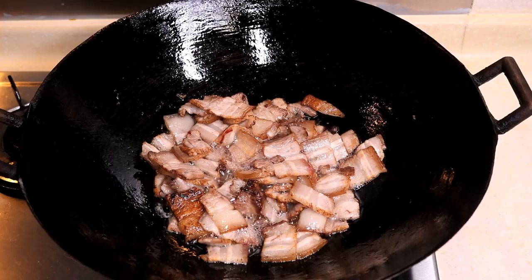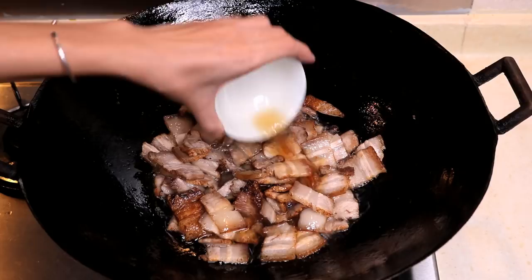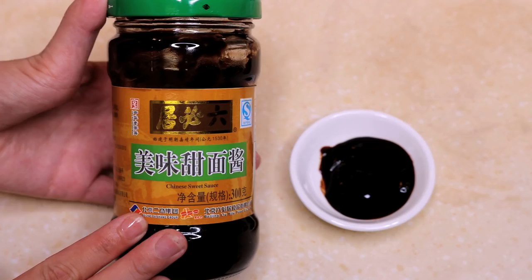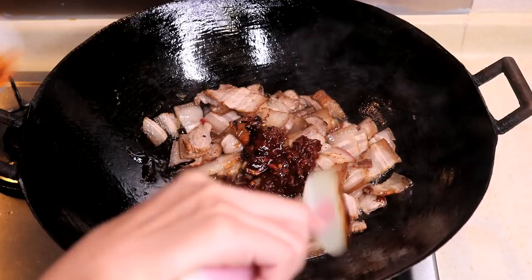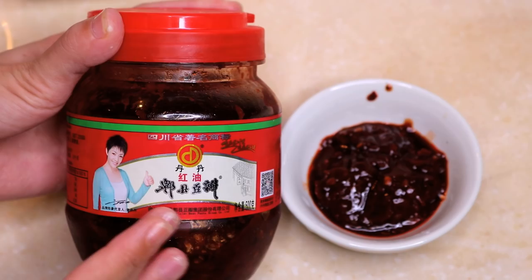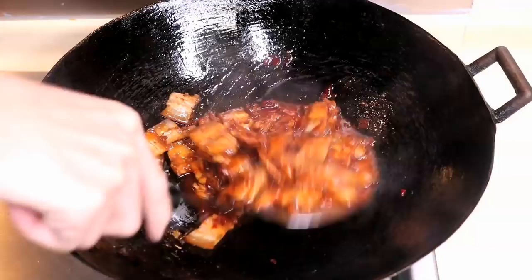Now it is time for the seasoning: 1.5 tbsp of Chinese cooking wine, 1.5 tbsp of the broth that we cooked the pork with, 1 tsp of sugar, 1 tsp of sweet bean paste which we call Tianmian Jiang — it is optional and is made from fermented soy bean — and 1.5 tbsp of Douban Jiang. This is the most common sauce in Sichuan; if you like Sichuan food, you should keep a bottle in your kitchen. Mix the pork with all the seasoning and keep cooking on medium heat. You can tell it is ready by the color — the pork is really flavorful now.